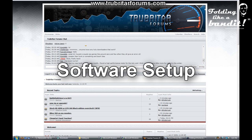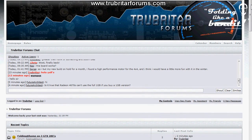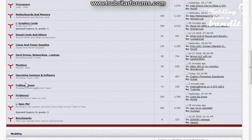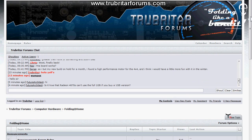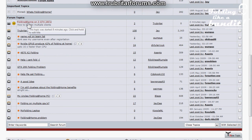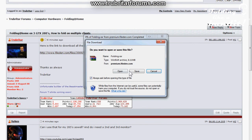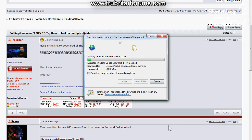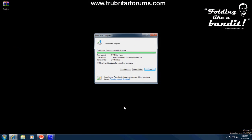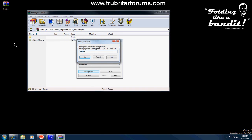The software setup and configuration for your three-client folding machine couldn't be easier. I've already configured three folding folders for you. All you need to do is log on to our forum and download the relevant file. Scroll down and click on the Folding at Home link, look for the following topic, click the link, and save that file to your desktop.